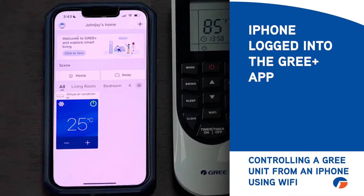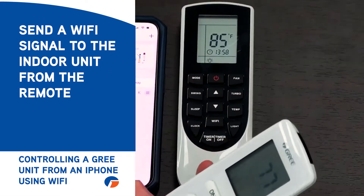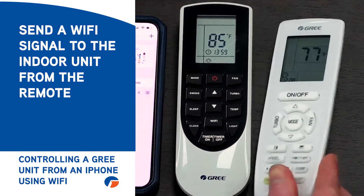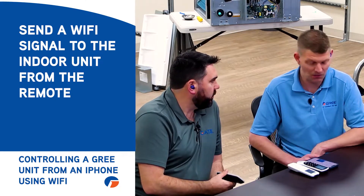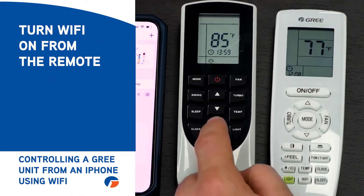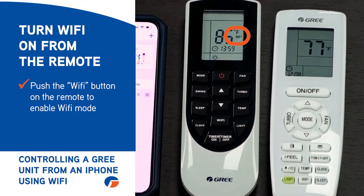What we have here is JD's iPhone and he's logged into the Gris Plus app already. First we need to send the signal to the head, so we need to make sure we have Wi-Fi lit up on the remote. You'll notice on the two remotes neither one of them says Wi-Fi on the display, so we've got to make sure that we turn the Wi-Fi on. Just push the Wi-Fi button on that one and you see Wi-Fi on the display.